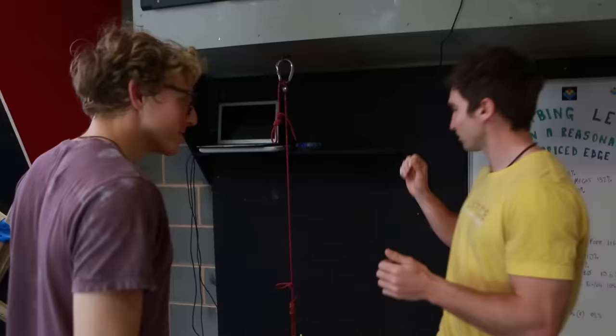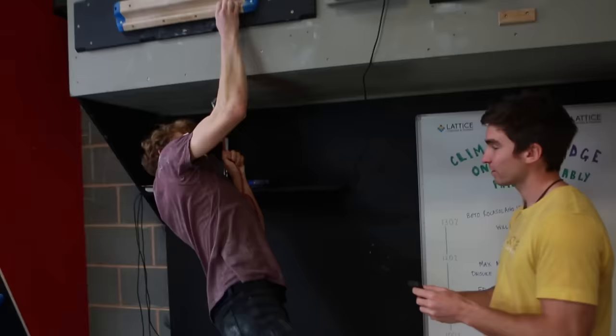What we're going to do first is a five second hang, any grip you want, four fingers on, no thumbs. We're going to start off nice and easy and then build up and make it harder and harder until you absolutely fail.